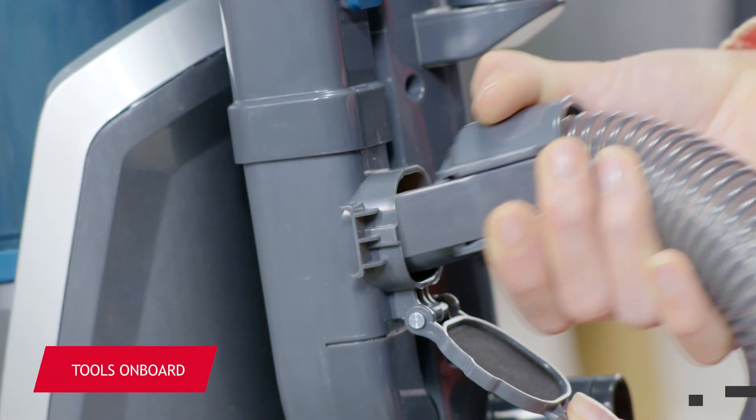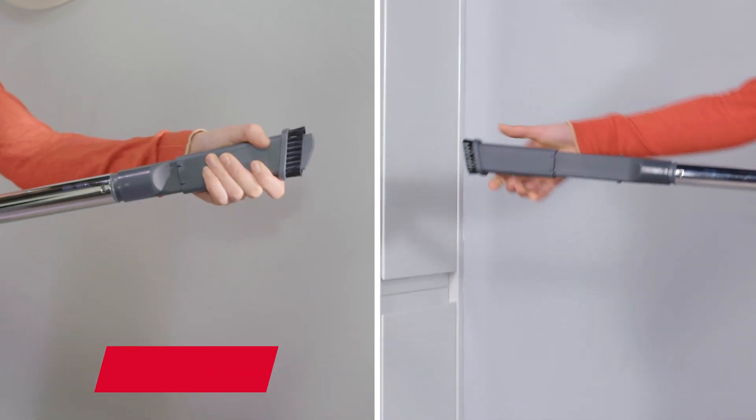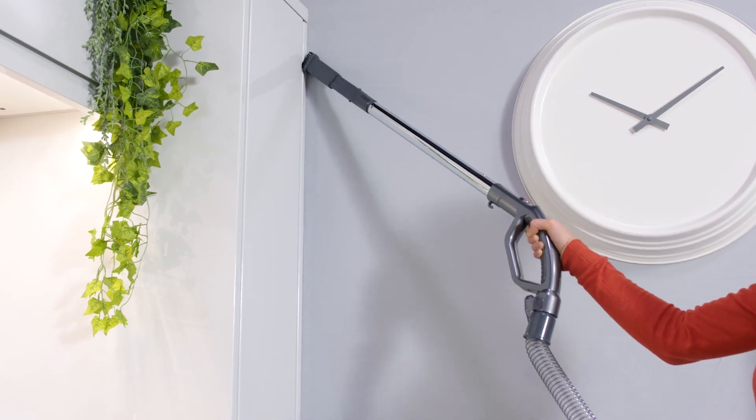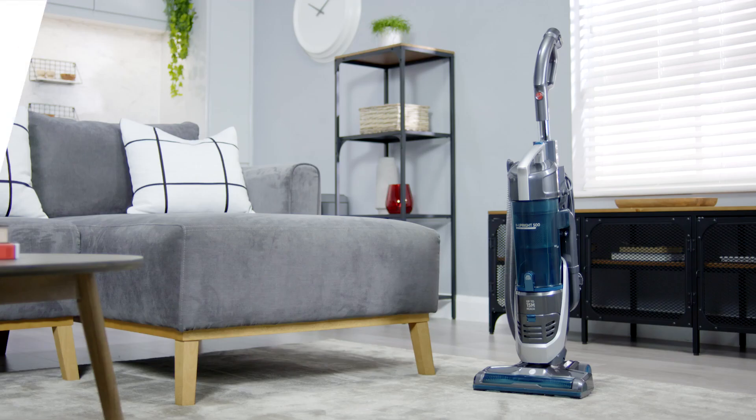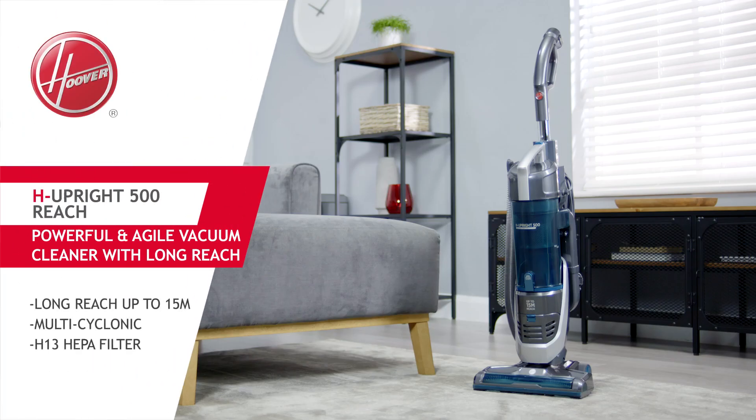With tools stored on board, you're spoiled for choice, as this vacuum comes with a 2-in-1 dusting brush and crevice tool, extension tube, and a long crevice tool too. The H-Upright 500 Reach enables you to tackle the cleaning in no time.